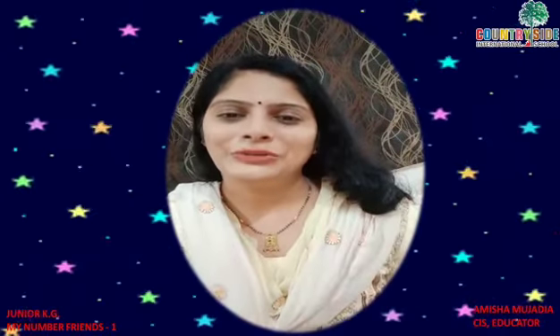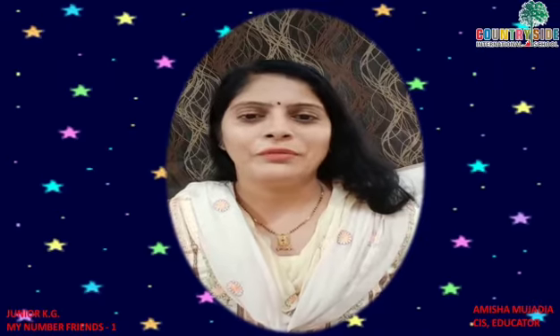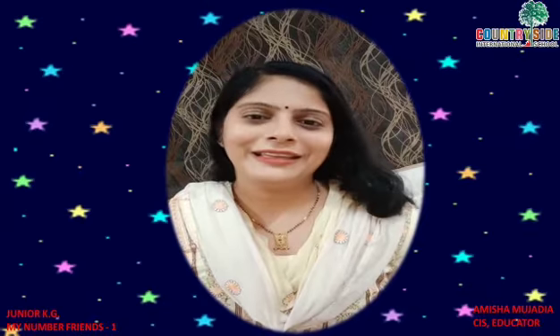Hello kids! Today I am going to teach you numbers in the form of rhyme. Repeat the rhyme after me — it's very interesting. You will enjoy it.